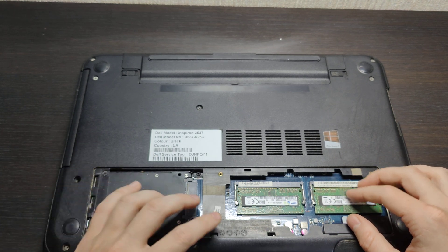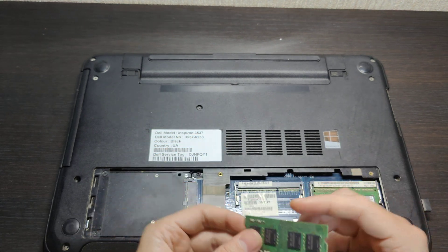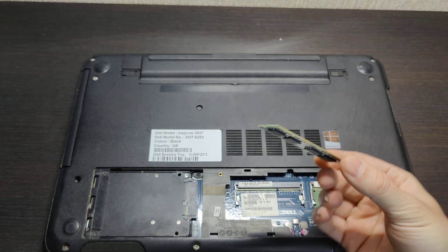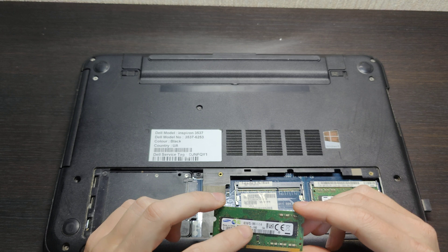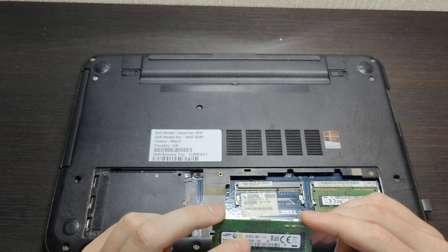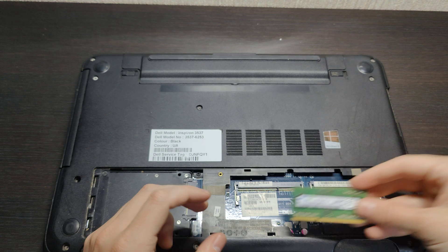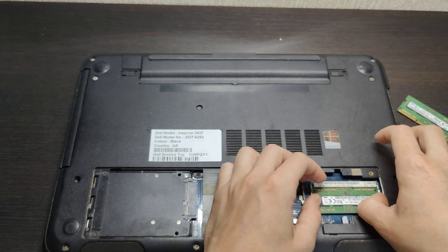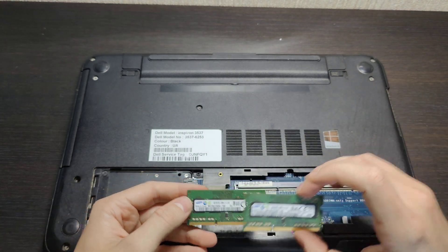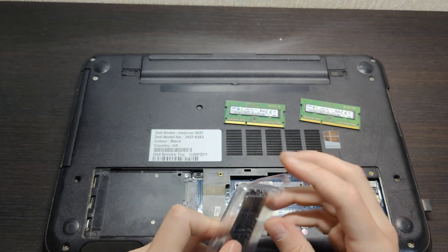Now you can see the RAM and the SSD inside. Let's open it up. We currently have Samsung RAM installed — it's quite dirty in there. The existing sticks are Samsung, PC3L, 4GB DDR3 each. I'll unscrew both of them — very simple — and these two Samsung sticks will be replaced by the new RAM.